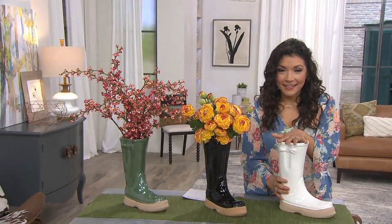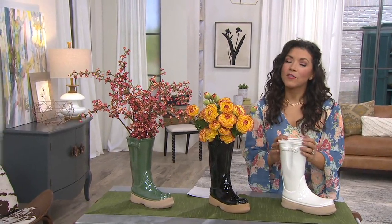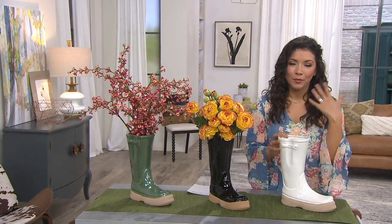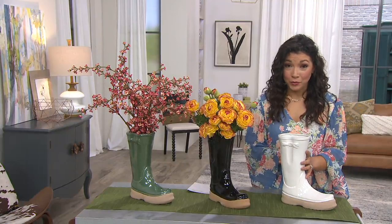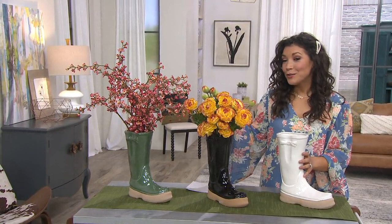Ceramic Boot Planter by Valerie Parr Hill. She brings us some of the most beautiful pieces to add to your home and garden. These are indoor-outdoor, 11 and a half inches in height, and we have three different colors to choose from.